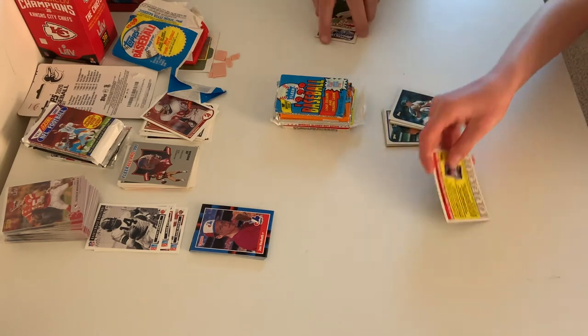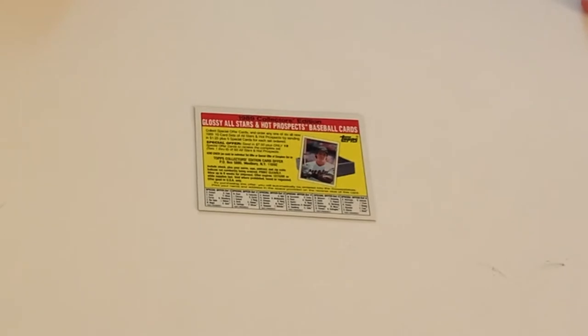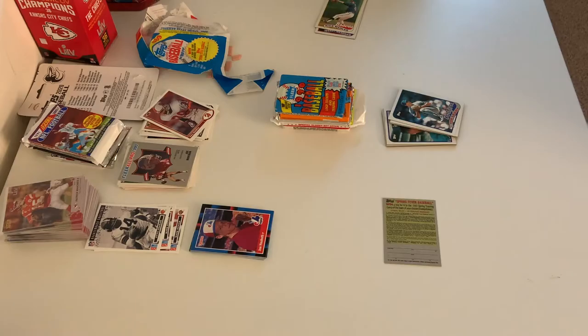And over here we have the thing that comes with every one. Is that a list of all the rookie cards? It's some special thing that is out of date — you have to send it in by a certain date. It says no purchase necessary, but it comes in the pack of cards — no purchase necessary because you just send it in, but you had to buy the cards.